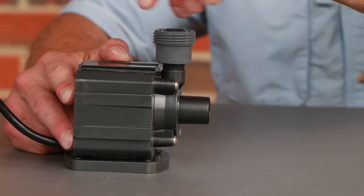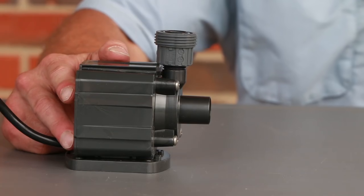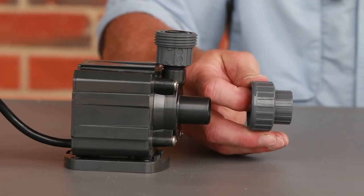Attach one half of the half-inch union fitting to the half-inch outlet of the pump. Using a union fitting next to the pump makes it easy to remove the pump for any maintenance that might be required.